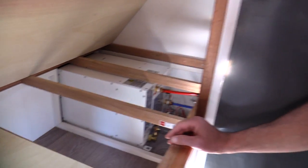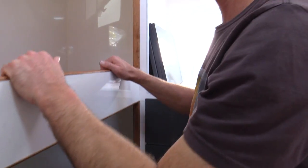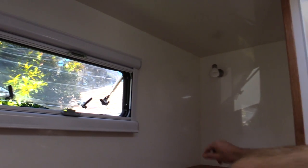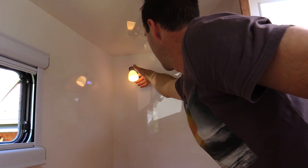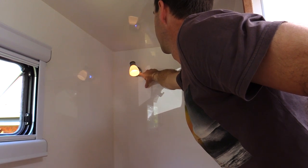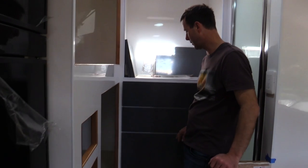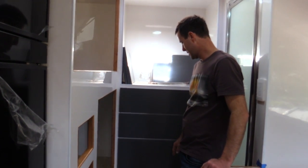We've got the kids bunks - each bunk has a Sirocco fan, USB and power point outlets, and little touch lights which are pretty cool. They've got a blue night light option, and then a nice warm white light for reading, and they're also dimmable - just hold your finger on and they dim down and up to whatever you like. They're really good.